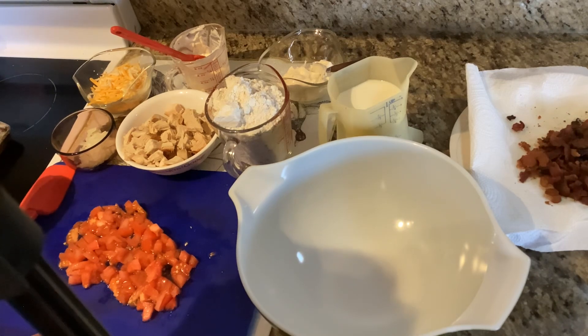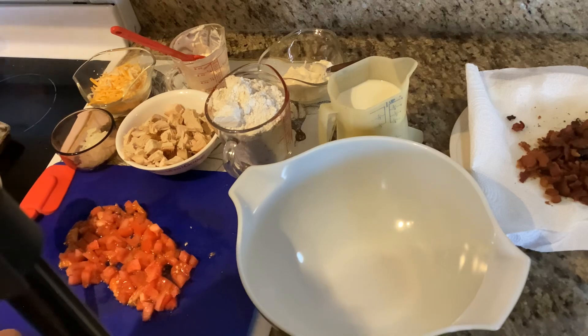To start with, we heated our oven to 450 degrees and we greased a cookie sheet. Next we're going to mix in two cups of Bisquick.